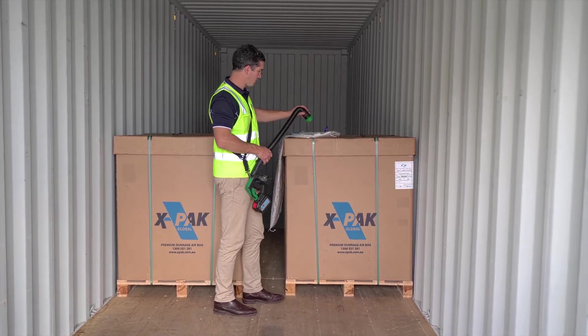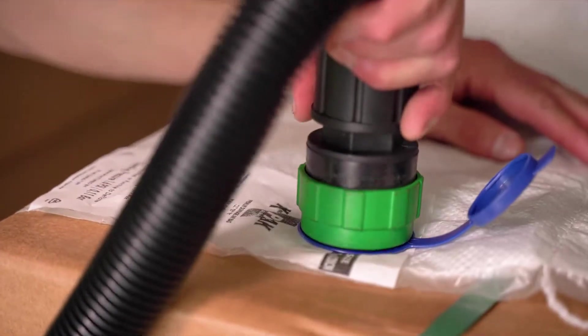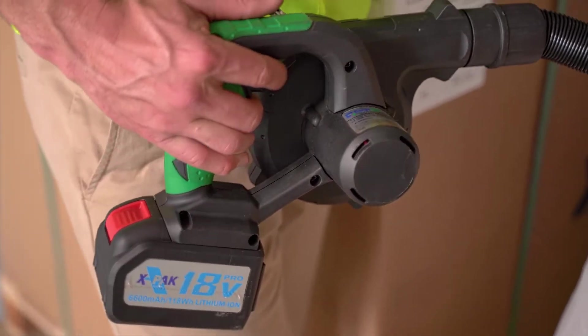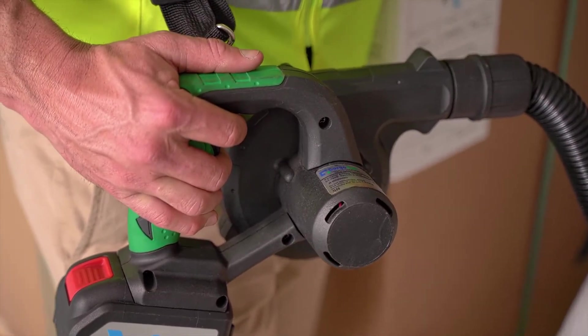Clip the hose onto the valve and inflate to your desired pressure. Whilst inflating, position your bag in a way to create the greatest surface area contact.